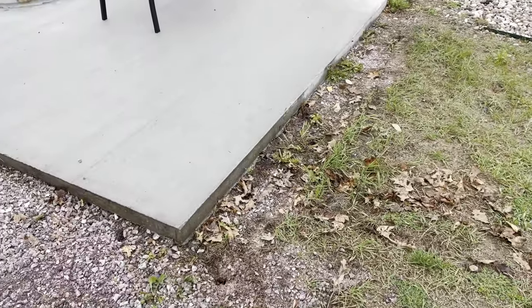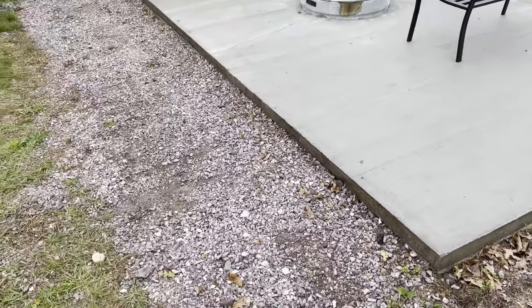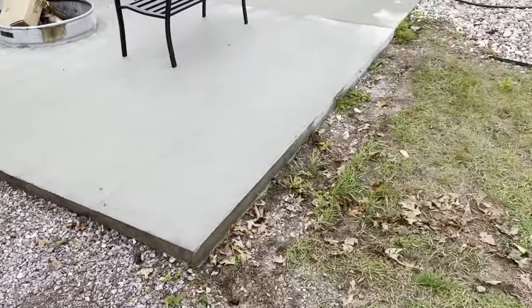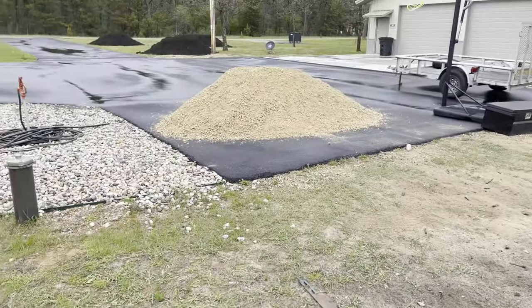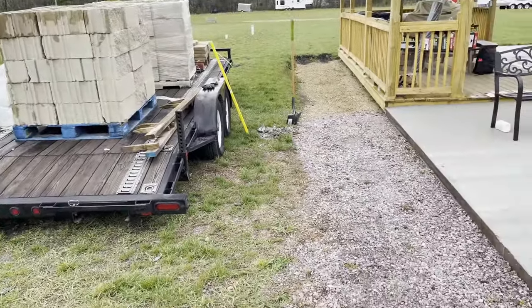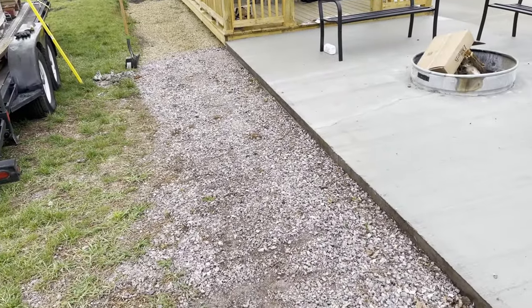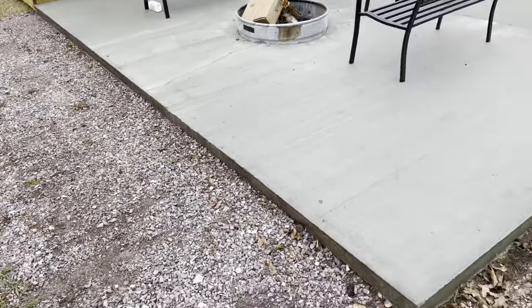The first step you're going to want to do is make sure you have all your materials. You can see here this side is prepared already and this side is not - we did that to show you the difference. You're going to need some gravel, crushed granite if you'd like, and of course the blocks, your different tools such as a level and adhesive to secure the blocks together, a caulk gun, etc.